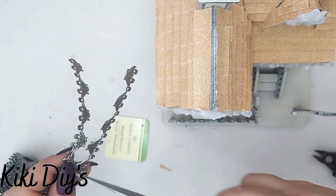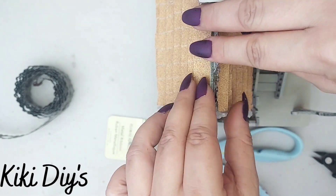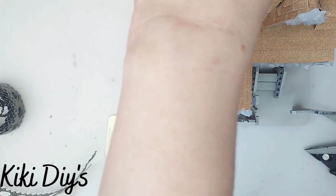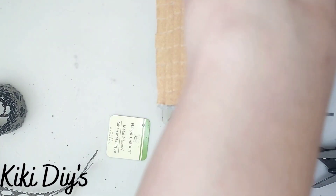...and I measured it so I can glue a piece over here. Then what I'm gonna do is measure all around, and on all of those tops of the roofs I'm just gonna add some of this.